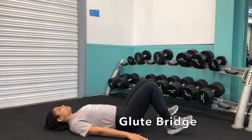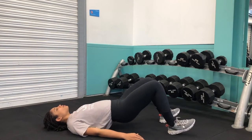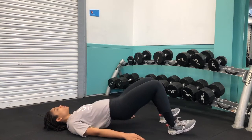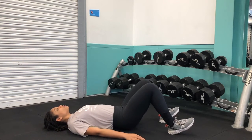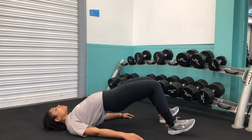Begin laying flat on your back with your toes pointed up to the ceiling and your heels on the floor. Push your heels into the ground as you drive your hips off the floor and squeeze your glutes at the top of that position. Make sure to come down slowly and controlled.